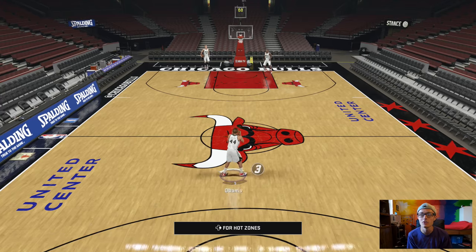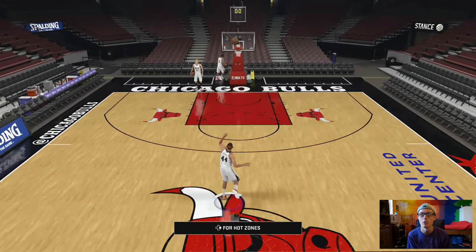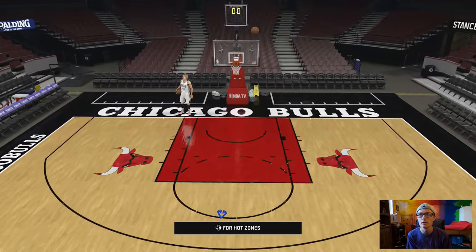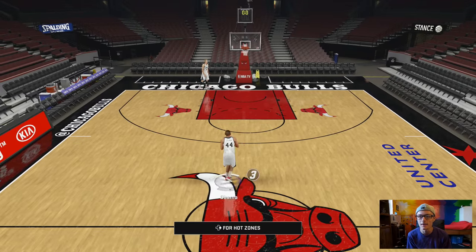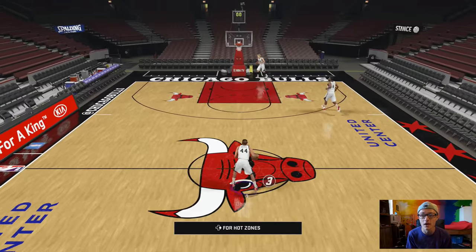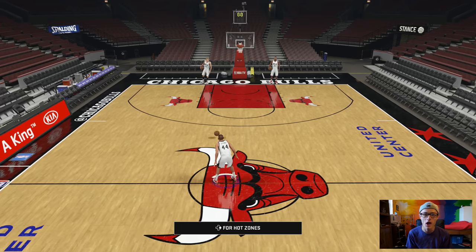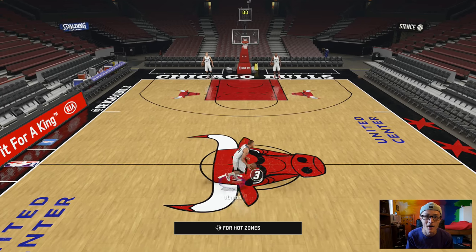Sorry to do that to you guys, but I think it's going to make this a lot more interesting. And as long as my foot is pretty close to the line, we're going to go ahead and count. I don't want to see all you trolls out there saying his foot was past the half-court line — that doesn't count as a half-court shot. Yes, it does. It's close enough.